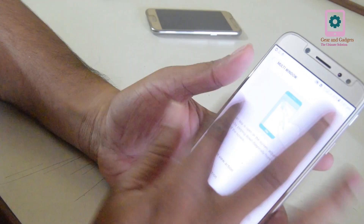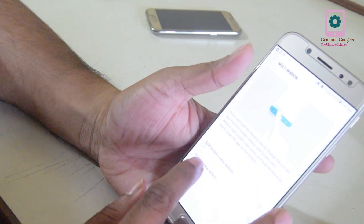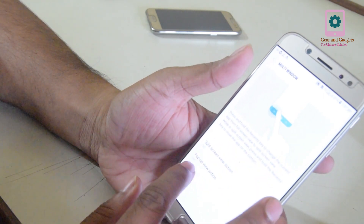If you click here, there are two options: split screen view action and pop view action.